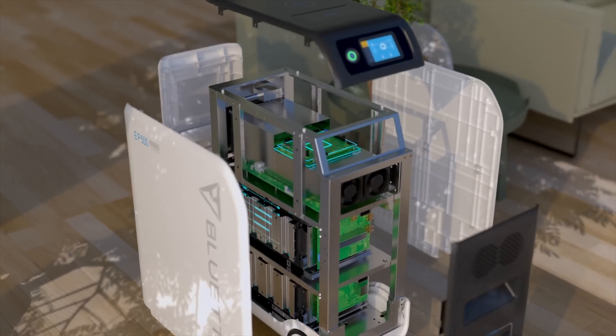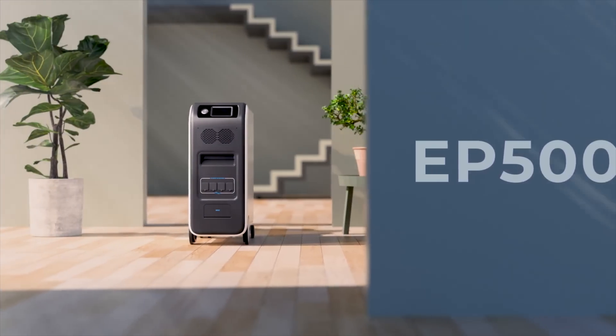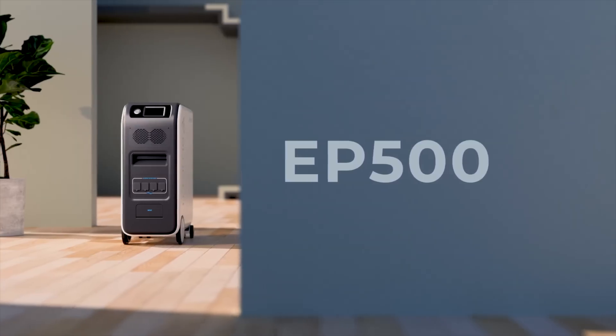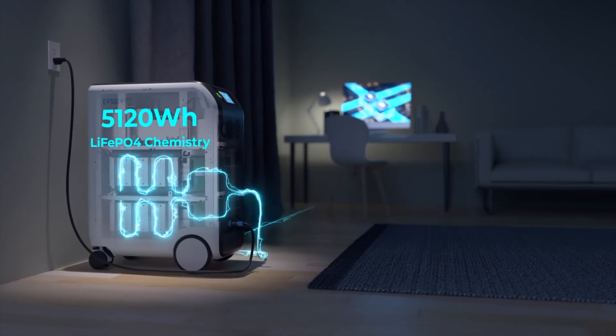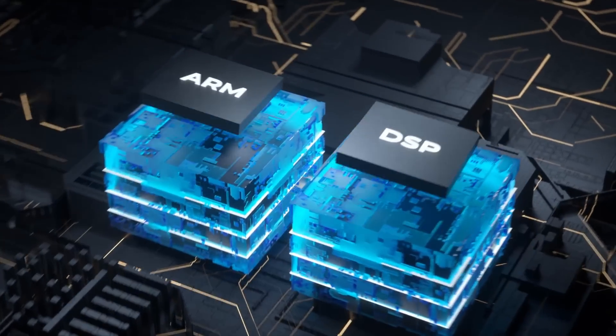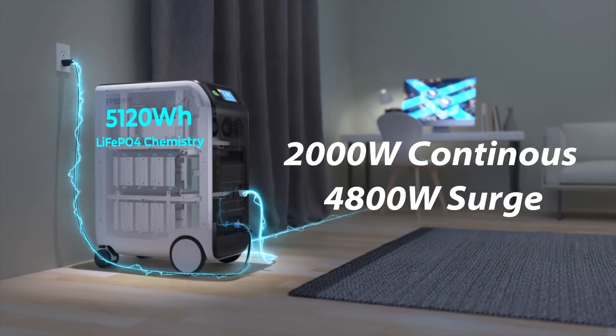This is Blue Eddy's newest lithium-based battery power station, designated model EP500. It's a 5.2 kilowatt hour lithium-ion phosphate battery box with a built-in inverter capable of 2,000 watt continuous and 4,800 watt surge power output.